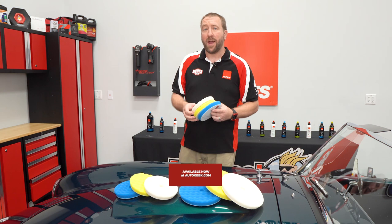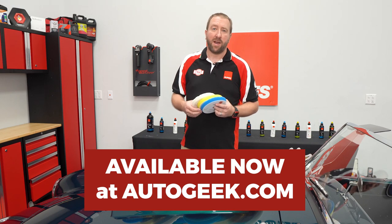So that is the new Rupes Woff line, and these new pads are available at AutoGeek.com right now.